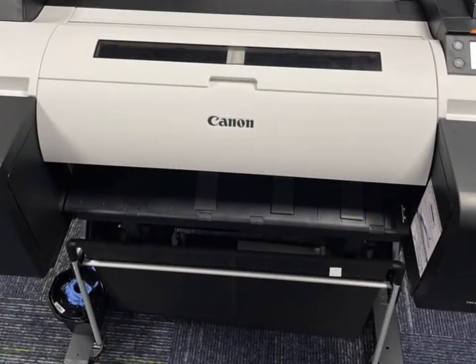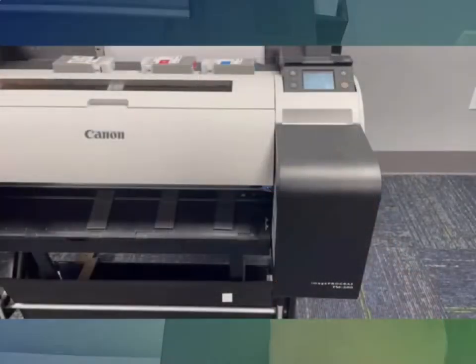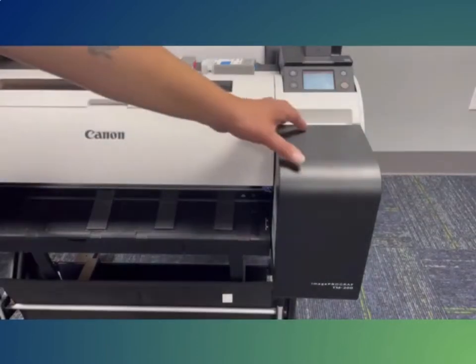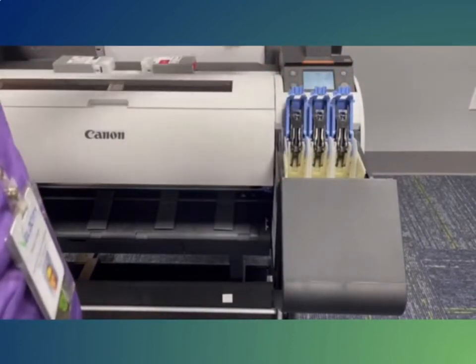Now the printer is fully built. Plug the printer in and power it on. It is very important that you do not install the print heads or ink cartridges until the printer asks for them — it will cause initialization issues and create additional work. Once the printer is on, follow the prompts, completing only the steps the printer asks. When it asks for ink cartridges, shake them and insert them into the printer, making sure to place them in the correct slots.